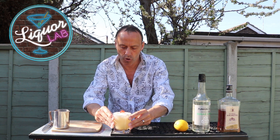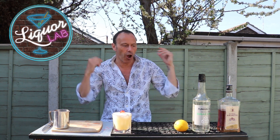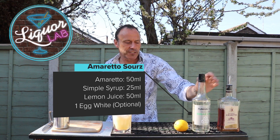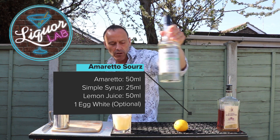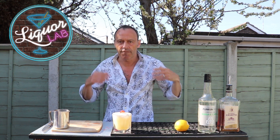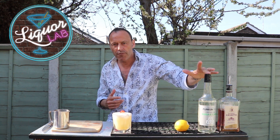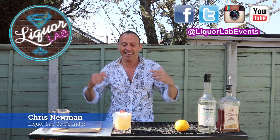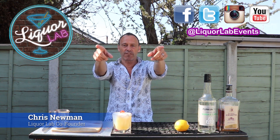And there we go — one amaretto sour. So, amaretto: 50ml, two shots. Simple syrup: one shot, 25ml. Lemon juice: two shots, 50ml. Put a little bit more in if you want it a bit sweeter, but I think that is absolutely fantastic. This is Chris, this is LiquorLab, this is Easy Cocktails at Home. Thank you very much.